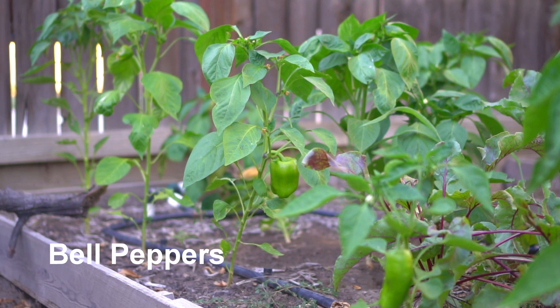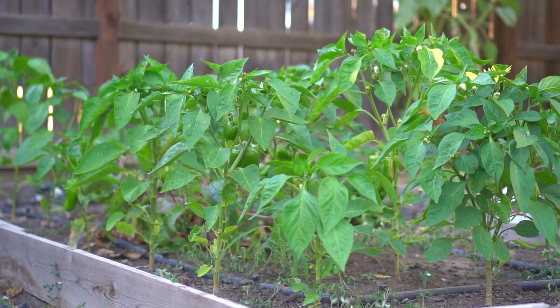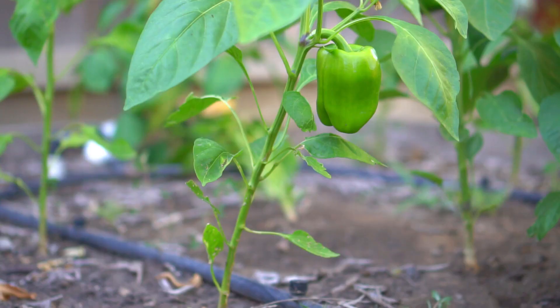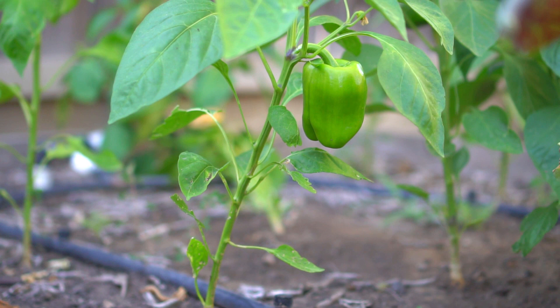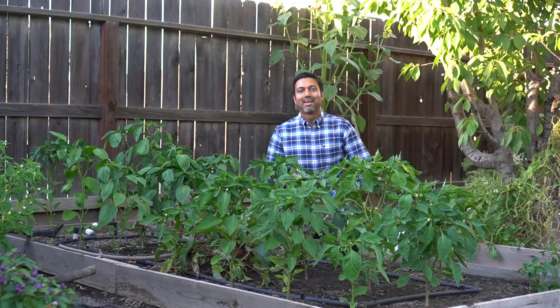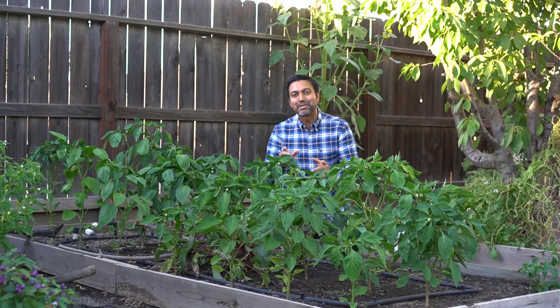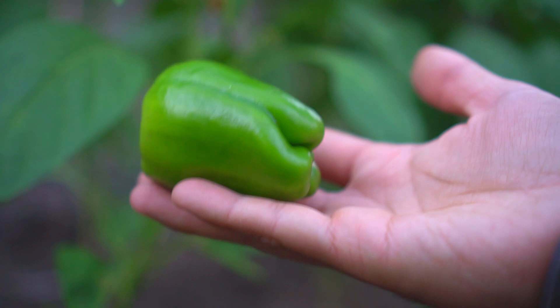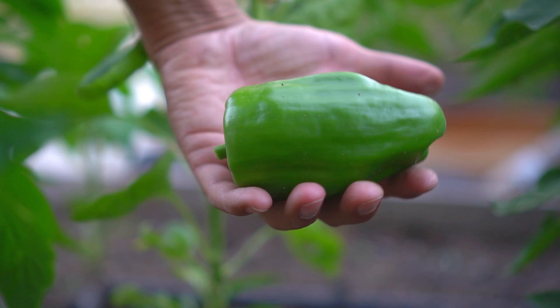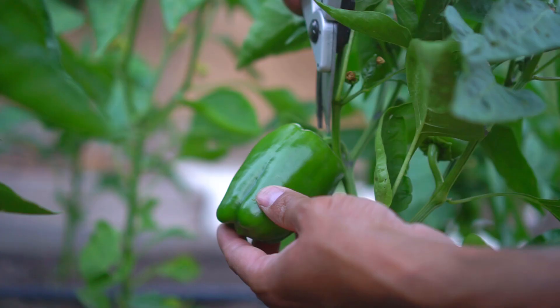Besides the six hot chilies, I also grow bell peppers, which are considered sweet peppers. I grow a lot of bell pepper plants because I eat a lot of them. We add these bell peppers to our salads, sandwiches, pasta, pizza, and also make a dish of bell peppers and roasted potatoes. I planted bell peppers in this entire 4 by 10 foot raised bed. I have about 20 plants in here and I'm picking 15 bell peppers every single week. I love harvesting bell peppers — check out this beautiful bell pepper. Look at the size of this bell pepper — it's incredible.